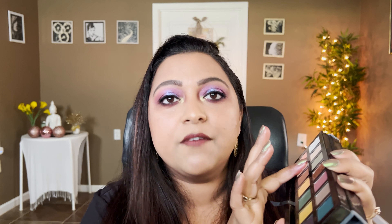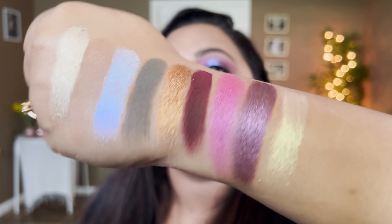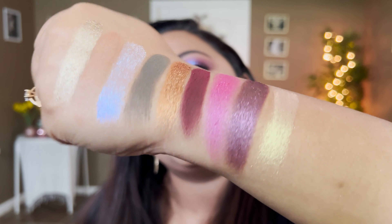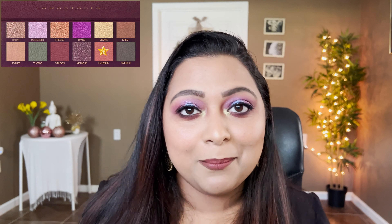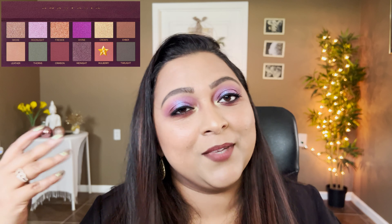The next shade is Crown, defined as a duochrome gold with sparkling green-blue shifts. Subculture has a very good dupe for this called Electric, which would definitely serve your cravings for this new ABH palette. That dupes the shade Crown in the new ABH Fall Romance palette.